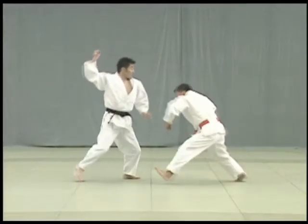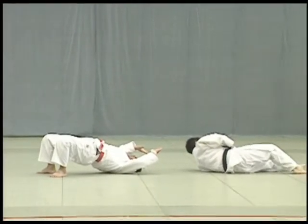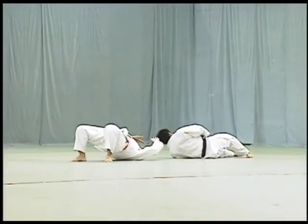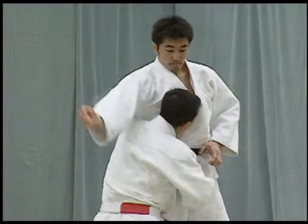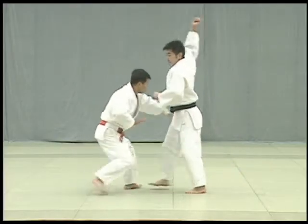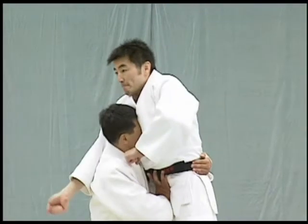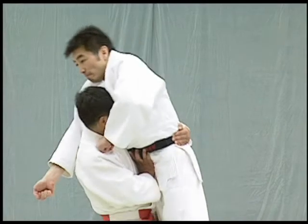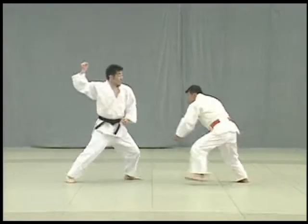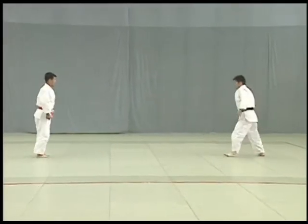Uke moves forward to strike Tori's tento. Tori pulls Uke closely to him and arches his back to lift and throw Uke over. The key to ura nage lies in how Tori uses his hands. When pulling Uke towards him, Tori places his left hand alongside the back of Uke's belt and the palm of his right hand against Uke's lower abdomen, then uses the action of his hands and hips to lift Uke up and throw him over. Ura nage should follow tomoe nage immediately without much pause.